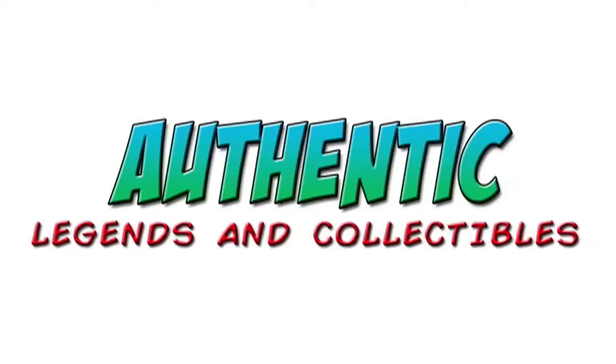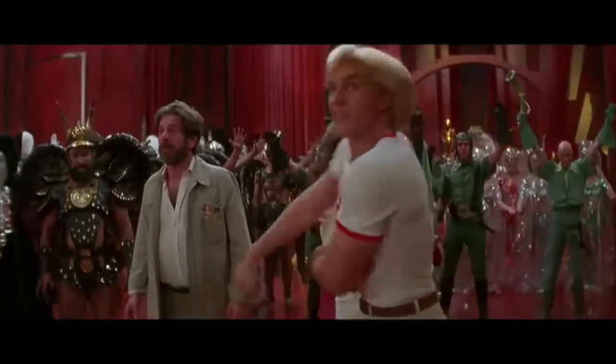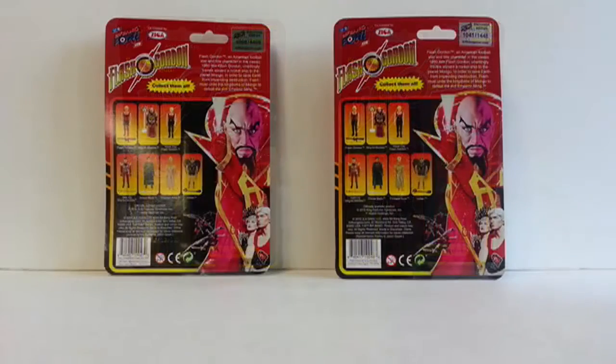It was 1980, a new decade, and the Savior of the Universe from 1934 would appear once again on the big screen. Flash! I'm Savior of the Universe! Hello Toy Collectors and YouTubers. This is FilmSchool93 with another Authentic Legends and Collectibles toy review. Today we'll be reviewing Big Bang Pow action figures from the movie Flash Gordon, featuring actor Sam J. Jones as the hero and Max von Sydow as the evil Emperor Ming. This movie was also notable for its soundtrack composed, performed, and produced by the rock band Queen.